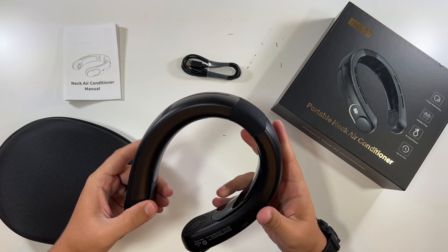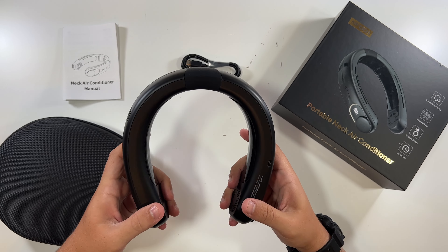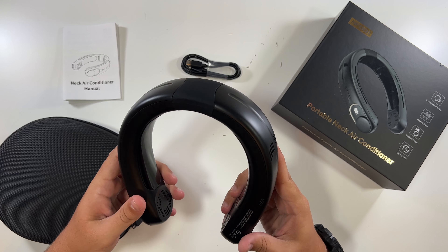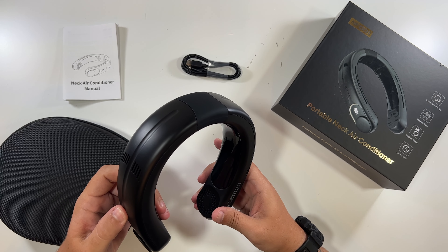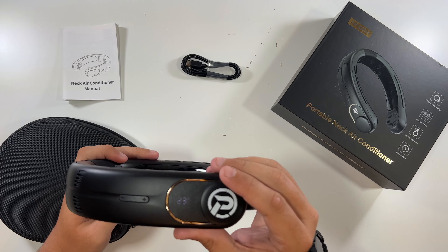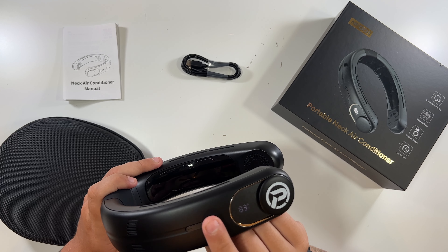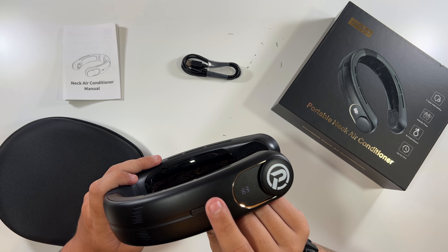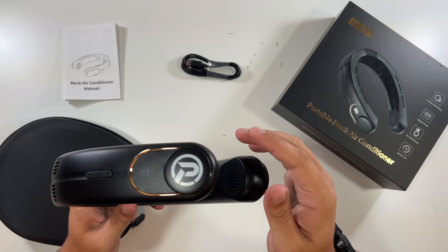I'm going to have to give this thing a try. Now, I will say, depending on your neck size, this might not fit around your neck. I think it'll fit around mine, but just throwing that out there. Let me turn it on and see if it's got any charge. It looks like it's at 83% — oh, so that's the fan speed: low, medium, high. And it's at 83% battery.